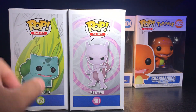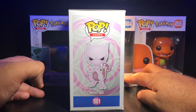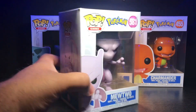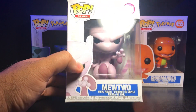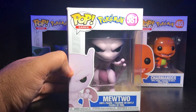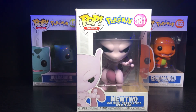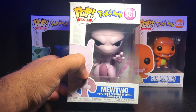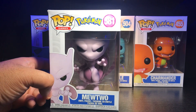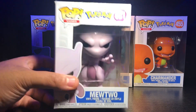I like the psychic abilities design on this one — the leaves and everything. One thing I wish they could incorporate with these Pokémon pops is like their number, put it somewhere on the box or on the back card or something. That would be pretty cool. But I like this guy — it's a pretty tall pop. Definitely a cool pop, definitely one you have to have in your collection especially if you collect Pokémon. Without further ado, let's get this bad boy out of the box.